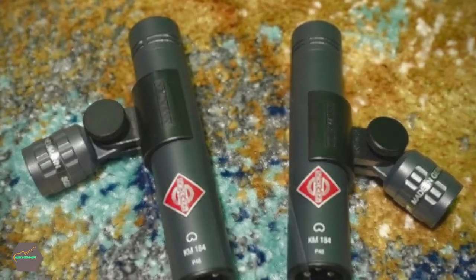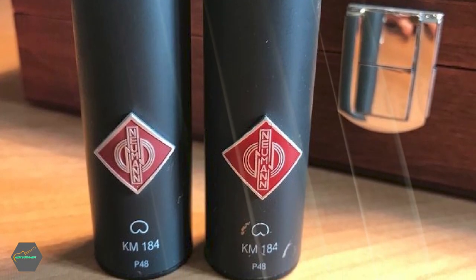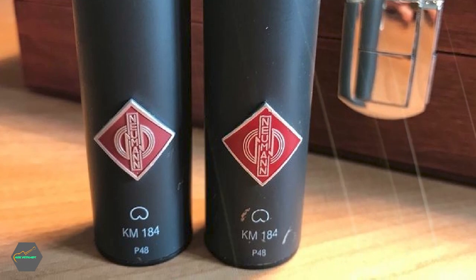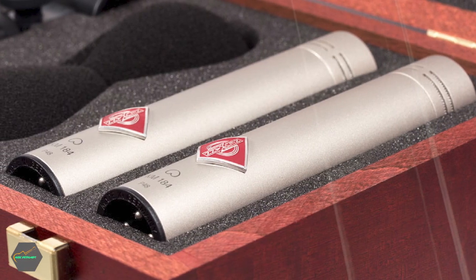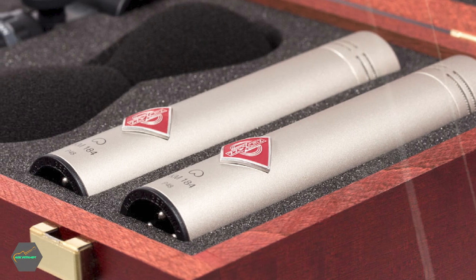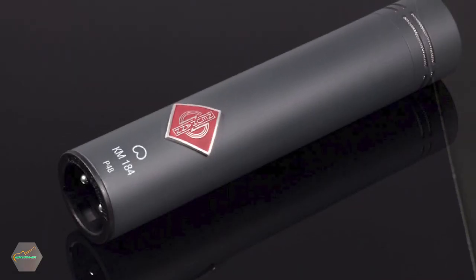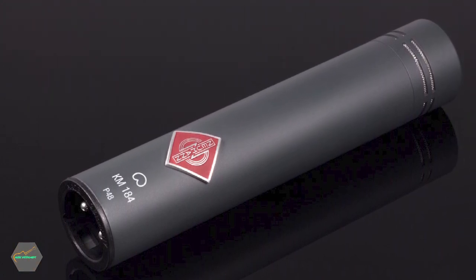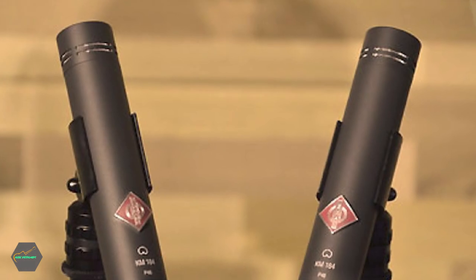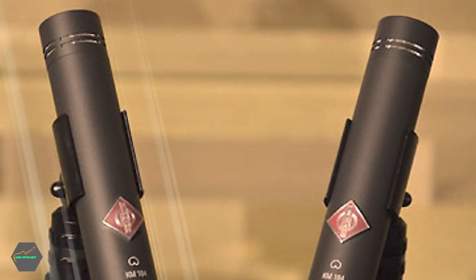The KM184's almost flat frequency response curve does have a slight lift at the treble end, but essentially it captures a very faithful rendition of your playing. With an ultra-low self-noise of just 13dBA, these Neumann mics are ideal for recording soft, pin-drop playing styles, but they can also handle high sound pressure levels of up to 138dB, making them good for the loud stuff too.